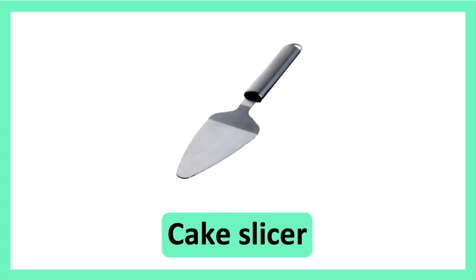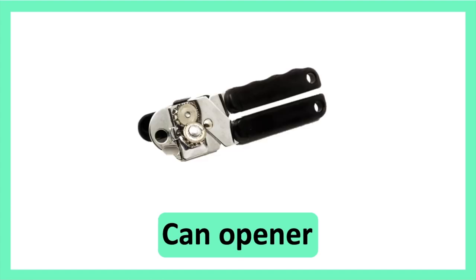Cake Slicer. Cake Slicer. Can Opener. Can Opener.